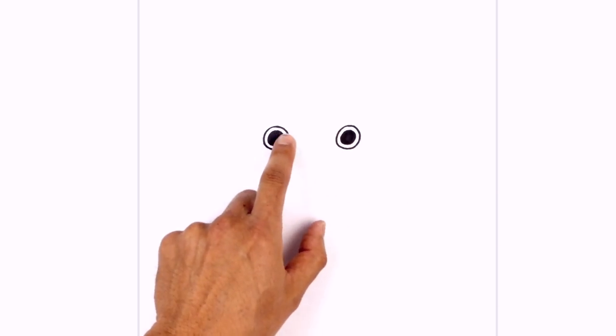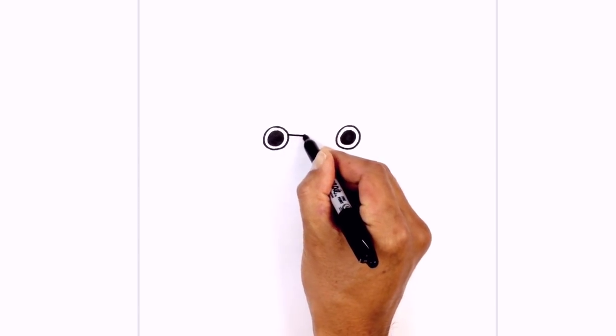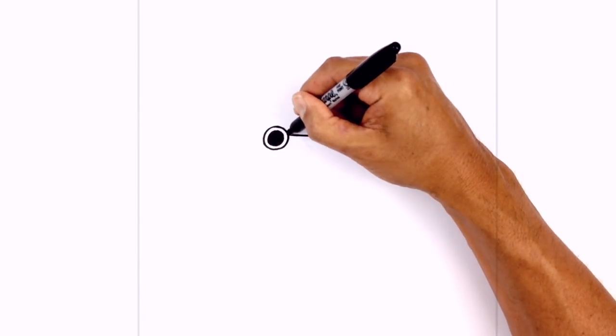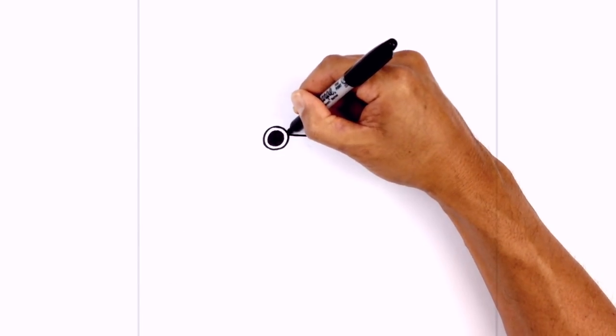Now let's connect the eyes on the inside with a slight curve coming down in the middle, and then we're gonna go back to the same side on the left and curve up towards the top and then back down on the right side.